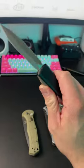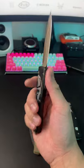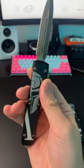Let's start off with the Microtech Ultratech Double Action OTF. It does have a switch, so would this be considered a switchblade?